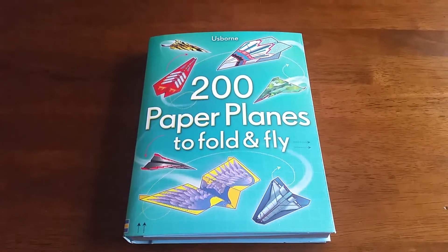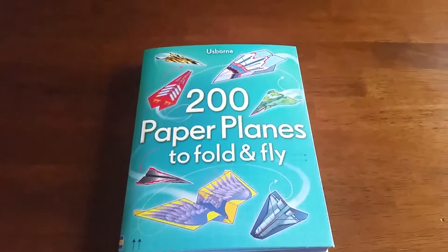Hi, thanks for joining us at For the Love of Us Born. Here we have 200 paper planes to fold and fly.